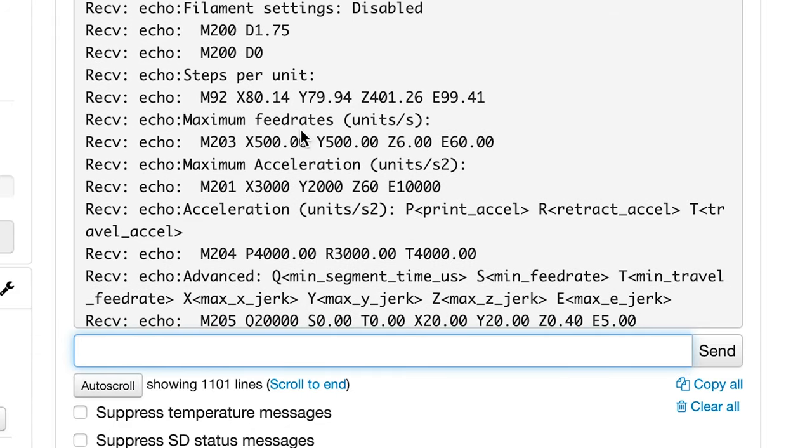The command M501 will do almost the exact same thing as M503, with the exception that M501 returns the settings that are saved in EEPROM. Since I'm not printing anything right now and I just booted my printer up, M503 and M501 are both going to return the same settings, so either command is going to work here. Once the printer responds with the settings, look for the line beginning with M92. The M92 line will state the current steps per millimeter for each of the motors on your printer — there should be one for X, Y, and Z, as well as one for the extruder, designated with a capital E.